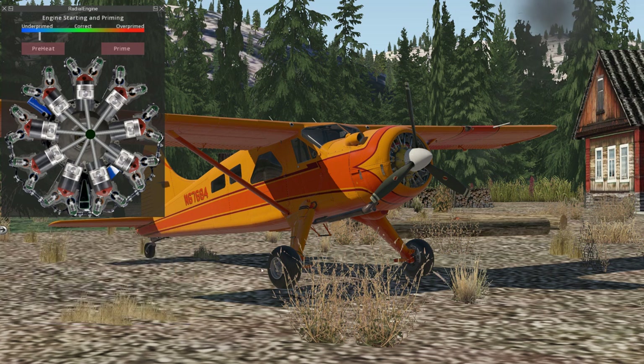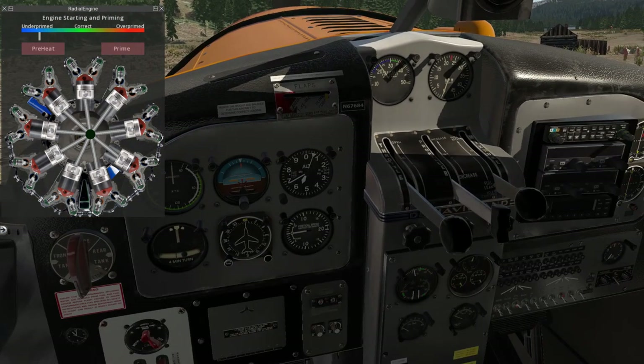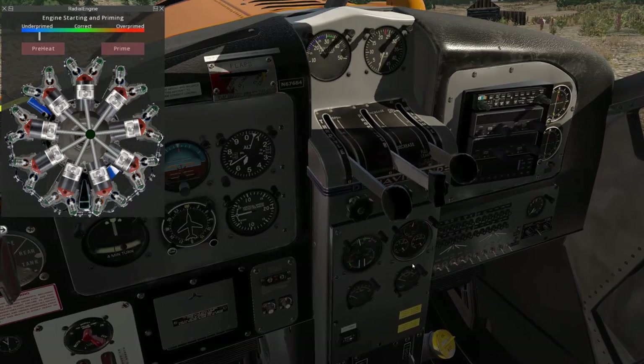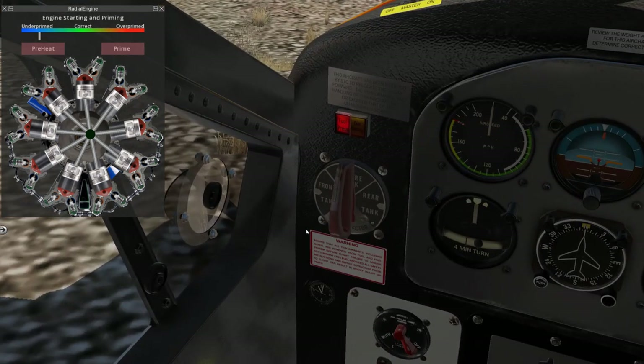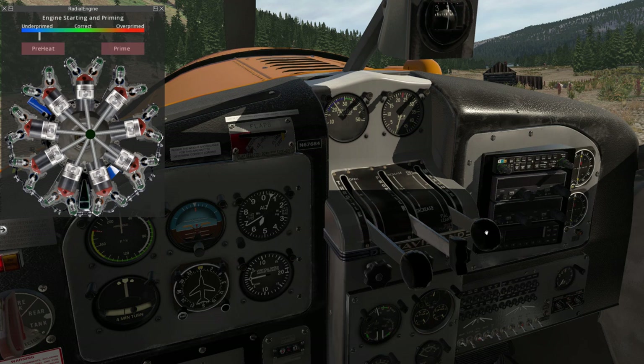Hopping inside, now we're going to go through the startup procedure. First things first, we'll make sure the propeller area is clear, then we're going to turn on the battery master, which is down here, and the beacon to let people know we're about to start. We're going to verify that the fuel oil shutoff lever is down — meaning not shut off — this is for use in case of an engine fire emergency. Next, fuel selector to the fullest tank; for this flight we're going to be using the center tank. We verified all three of these are down, then we move the mixture lever all the way forward and open the throttle one quarter to a half an inch — just crack it open a little bit.